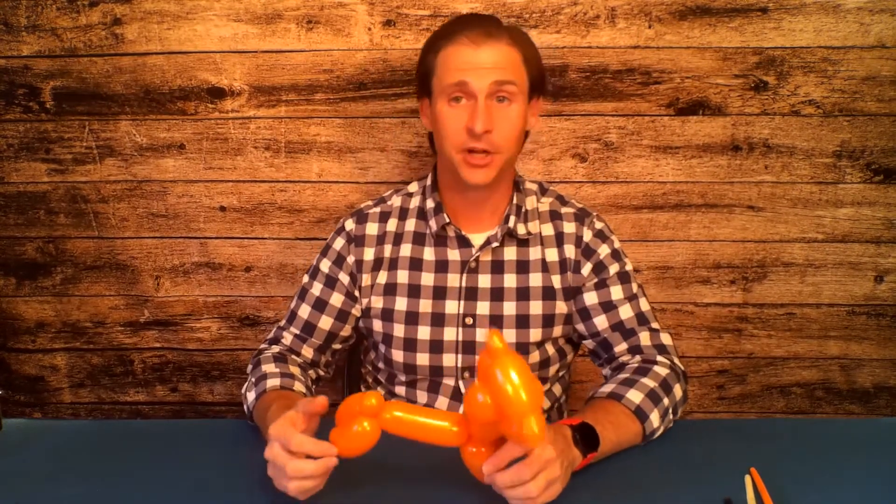And you have got yourself a single balloon lion! What do you think? Let me hear your best lion roar! Roar! Roar! Meow — oh wait, that was more of a purr. Good try! Do you want to see that again from beginning to end?